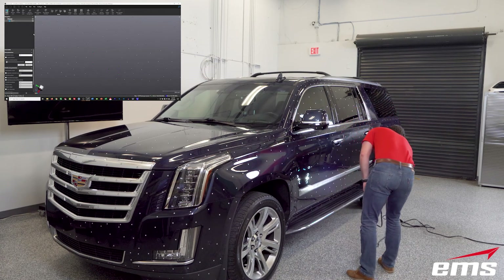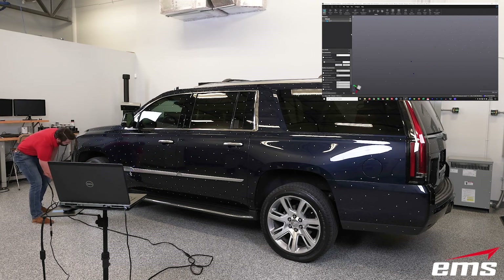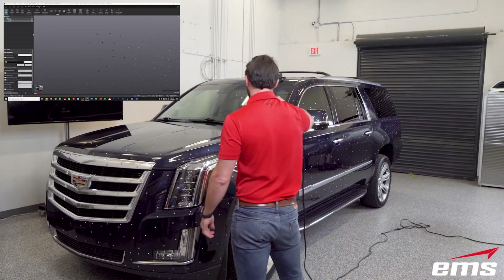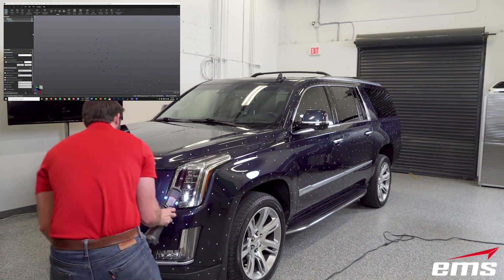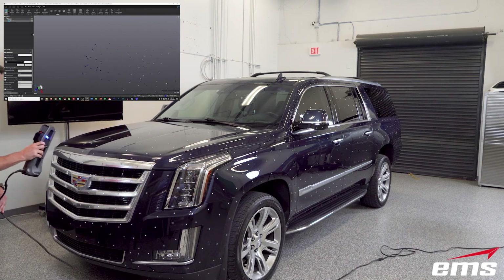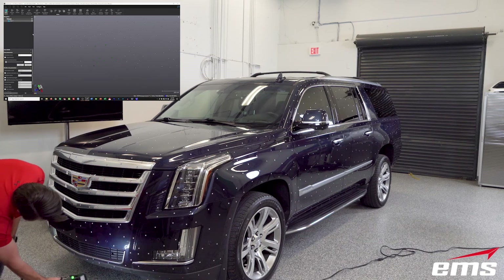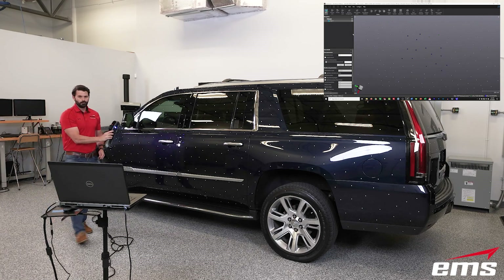You might ask: why not just take all three scanners, scan with some overlap, and align those data sets? You can do that, but when you go to align those data sets it's never going to be perfect. What this approach allows us to do is have almost no overlap between each scanner, yet have very accurate data sets that all come in perfectly aligned. It only takes a minute to go around and pre-acquire the targets, save out a small text file containing their location, and then share it with each scanner. After this, you'll see us all scanning with that same target file.